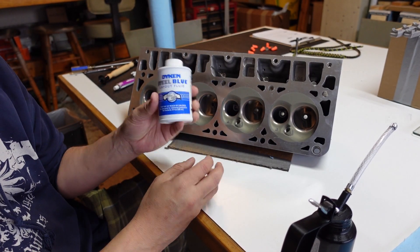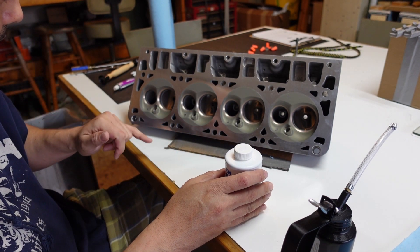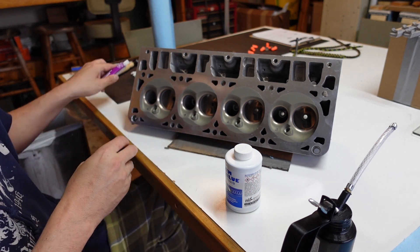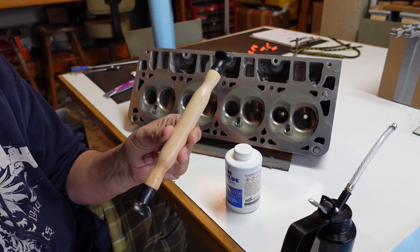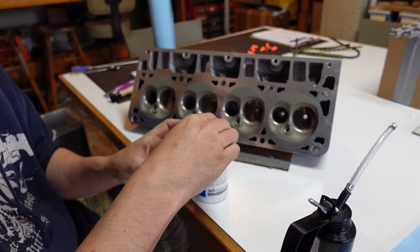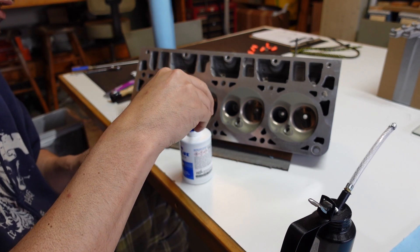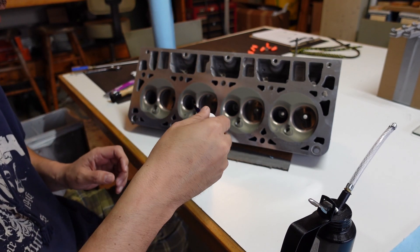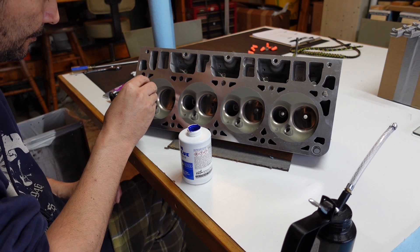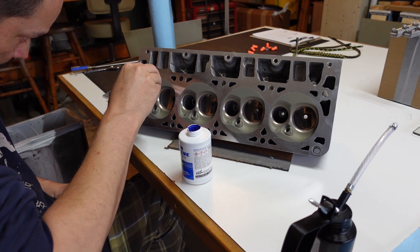We've got some die cam here so we can easily see how we're doing. We also have valve grinding compound and a valve grinding tool. I'll try not to cover this in too much detail — it's been done quite a bit already. I'll use some Q-tips instead of this brush. I'm just going to smear some die cam in there.